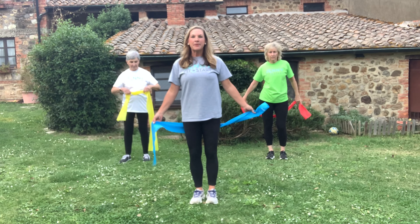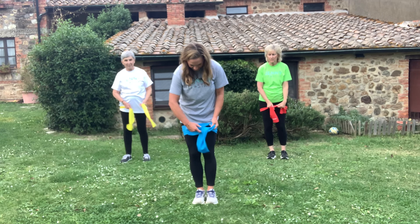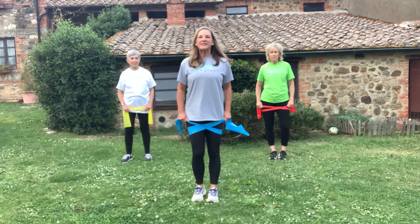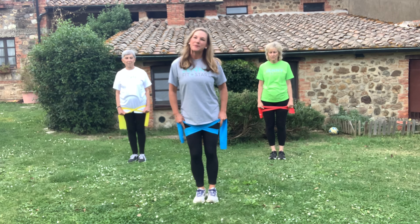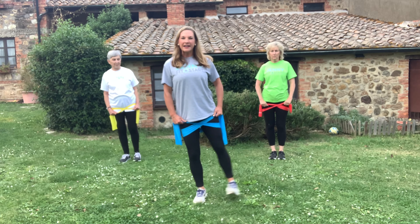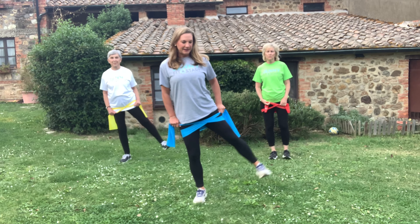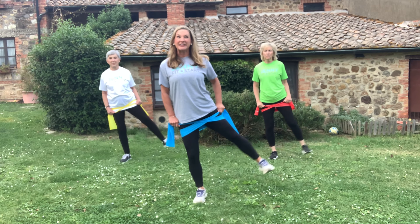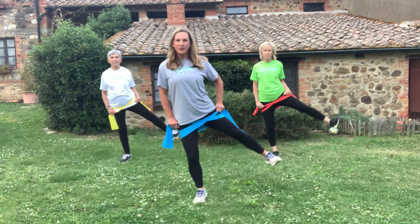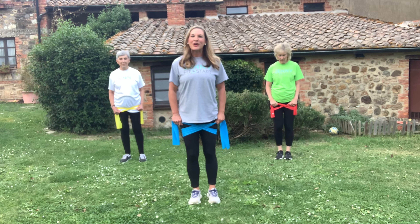We're going back to the legs. Take your band below your bottom and cross it. Your arms stay pretty still — what I'm going to do is lift the right leg up. Join in when you're ready. Turn your foot towards me. The band gives a little extra resistance — you should feel it. Four more — and one. Take a break.